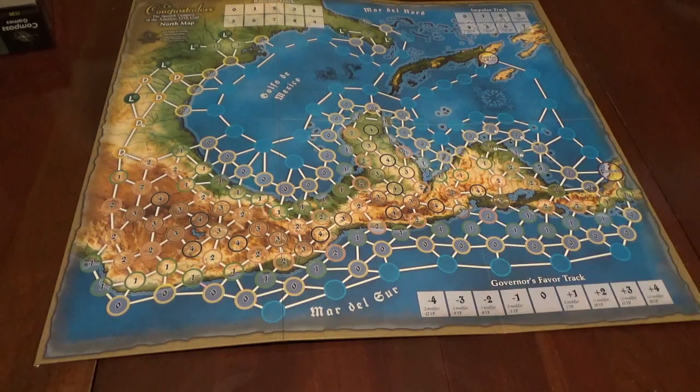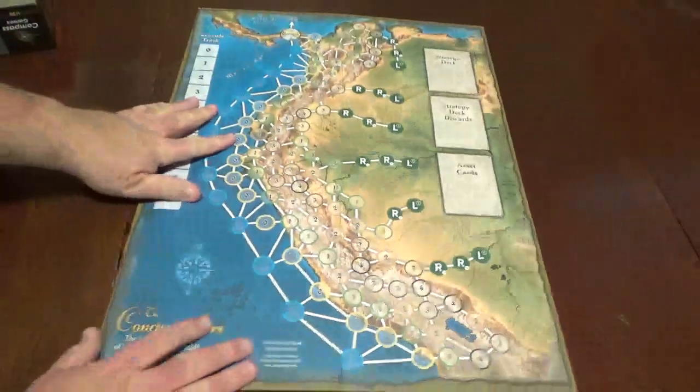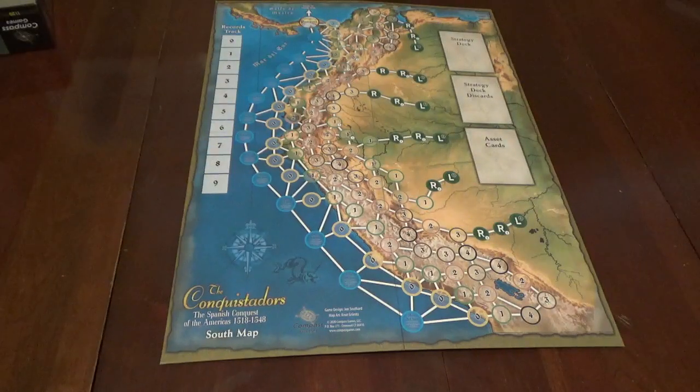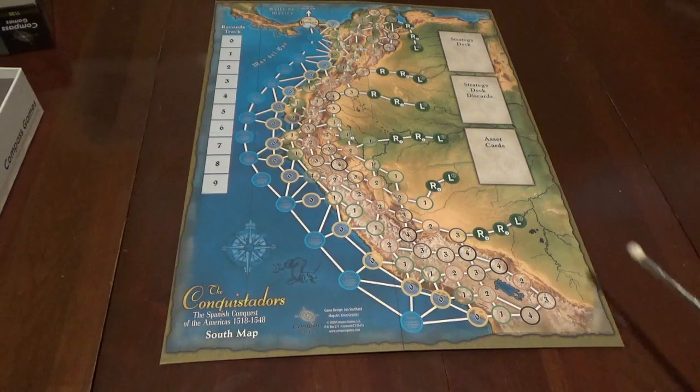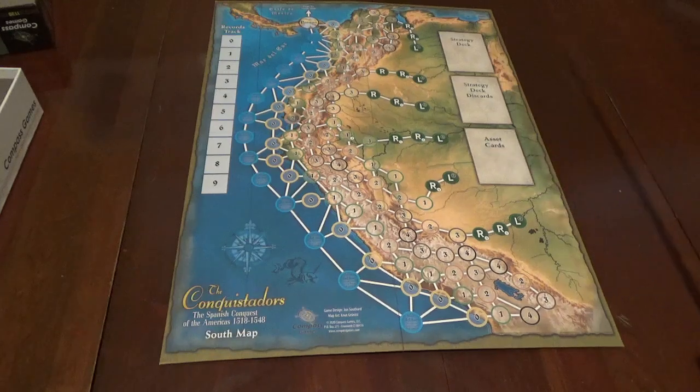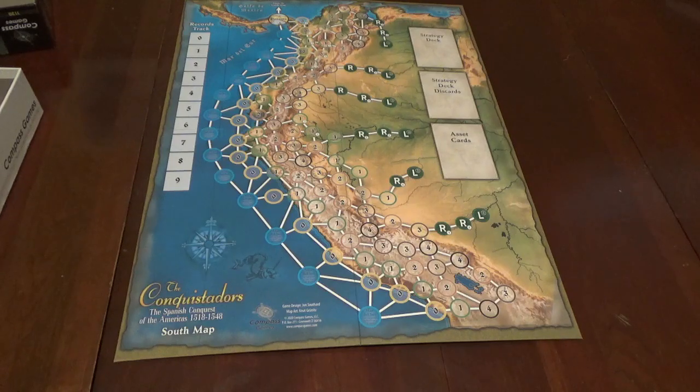Each of these maps is 28 by 20, by the way. You don't use both of them at any one time — you pick one. So you can either go north, or you can go south. There's the south map. My reading of the rules suggests you pick one or the other. There's nice color here. Looks good. There are spaces here for the cards on this one, but no space on the other map. The records track is on this one.